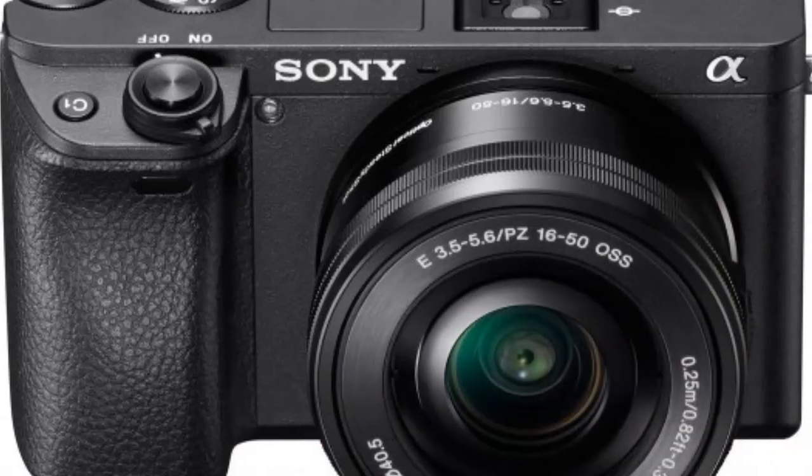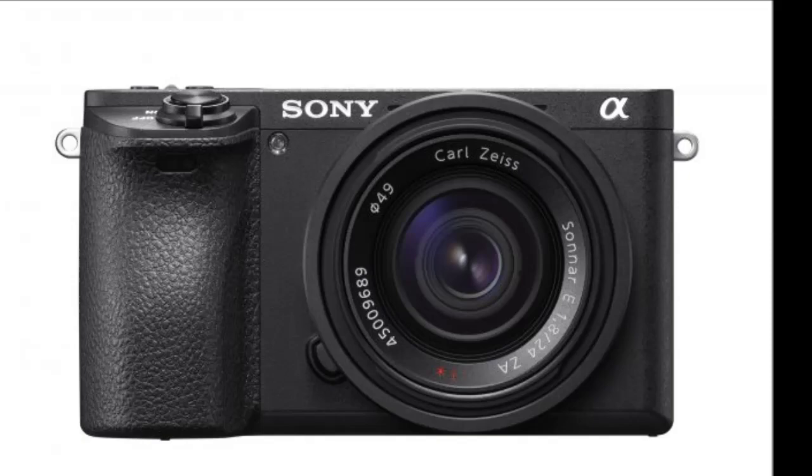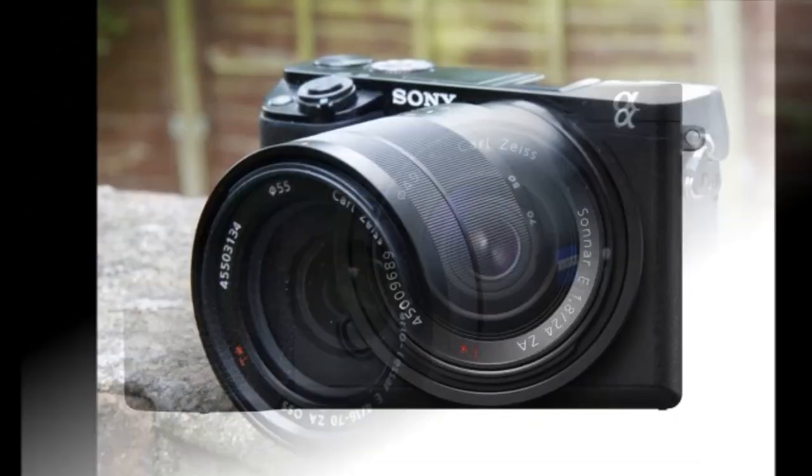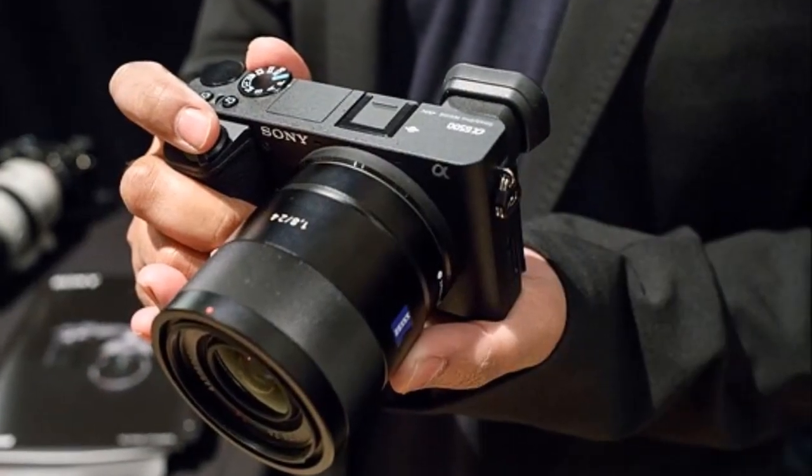Given the physical space this stabilization system requires inside the camera body, it's no mean feat that Sony has managed to cram this tech into a body that's the same 38.5mm depth as the A6300.